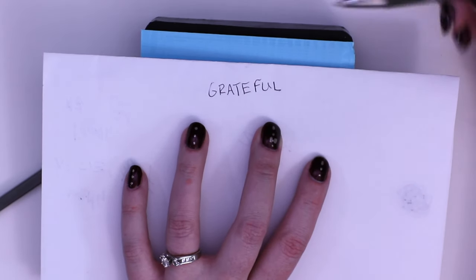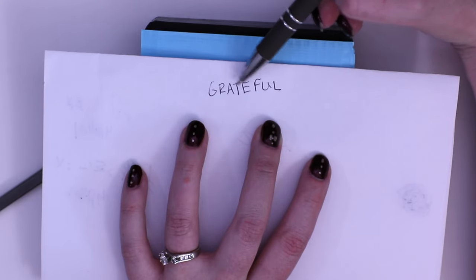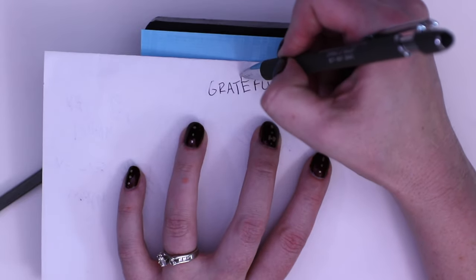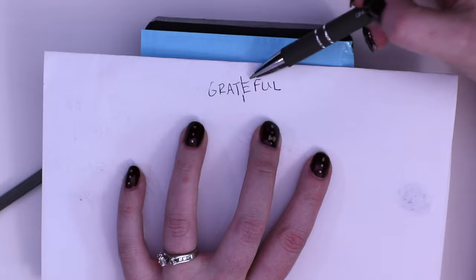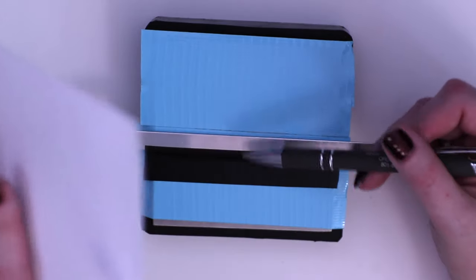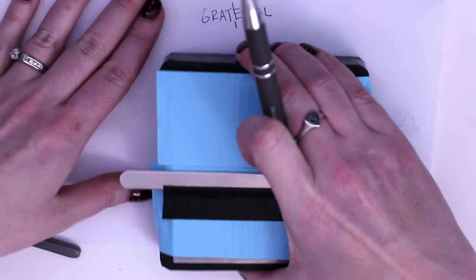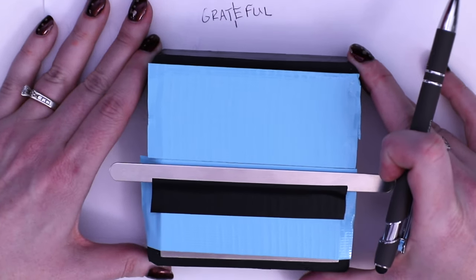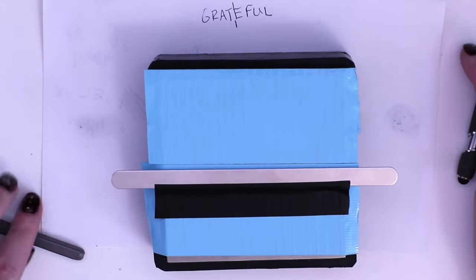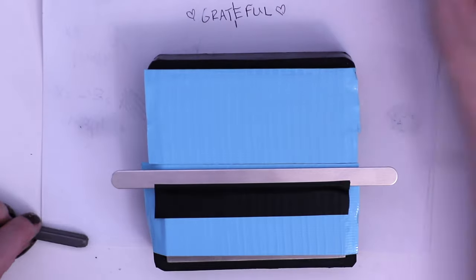We need to count the letters because we want to find the center of the word. G-R-A-T-E-F-U-L — that's eight letters. So we're going to split this in half right in the middle, between the T and the E. That's where the center of the word is going to land on our blank. I'm also going to have hearts on either side, but I wasn't worried about counting those.